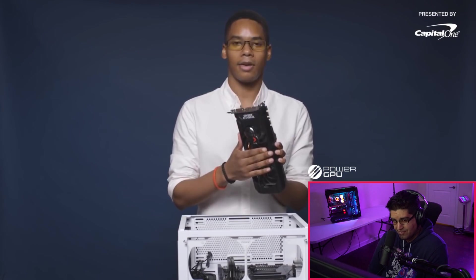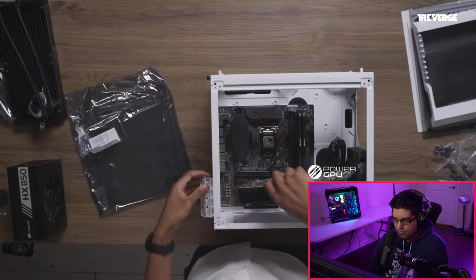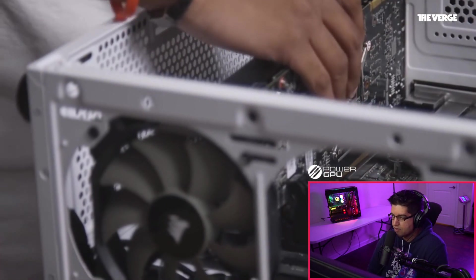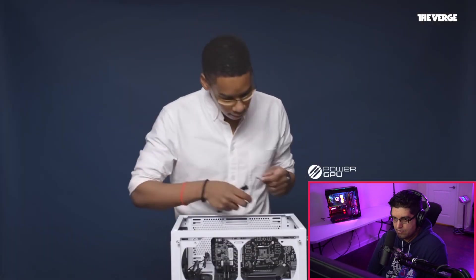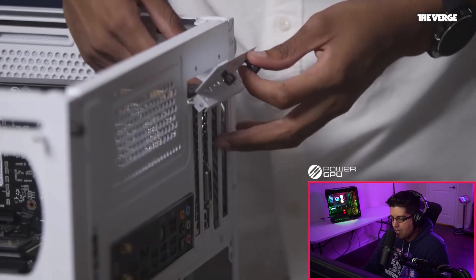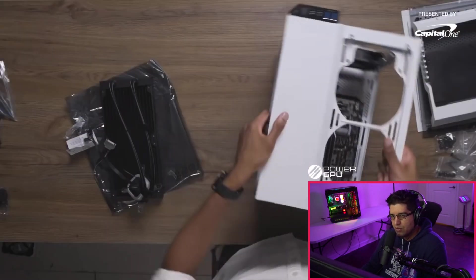For the GPU, he chose a PNY GTX 1080 overclocked. He says which PCIe lane you choose depends on what other parts you're putting in, then just says he always does the top slot for full x16 bandwidth. But then he literally took out all four expansion brackets for a single GPU — it only takes up two brackets, or three at most if it's a wide card. He removed all four and then randomly reinstalled the last two he just took out.